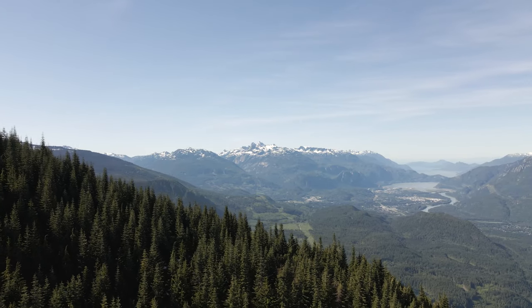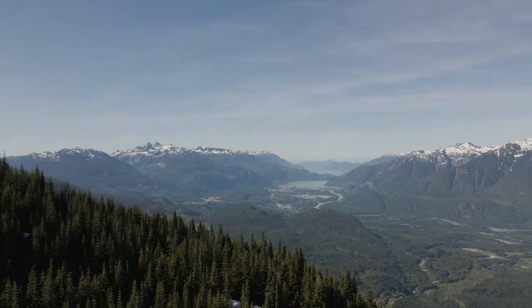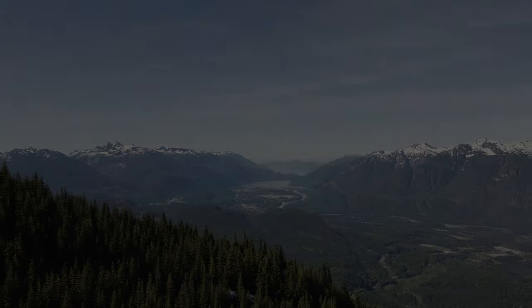Those are just a few clips. I'll have some GH5 Mark II tutorials and reviews coming up on the channel, so subscribe if you're interested in seeing those.